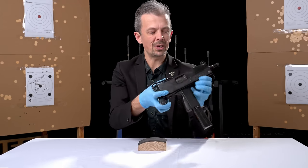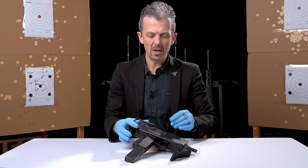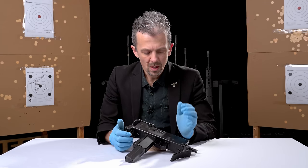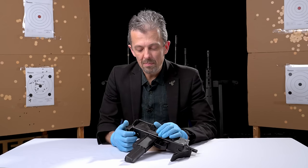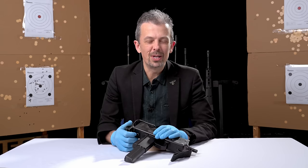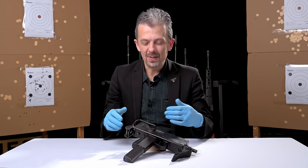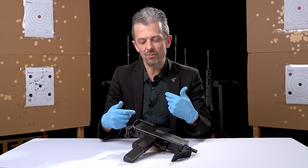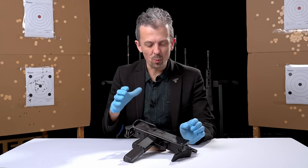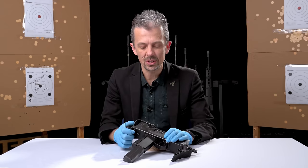It's actually only UK special operations forces that had these things — maybe as many as a hundred in total; we're not entirely sure. We will show you an amazing video from 1983 of some mustachioed gentlemen in flared jeans — these guys are SBS, reenacting a raid on an oil rig — and one of the main weapons used is the Model 10. That's the kind of heyday in British service.